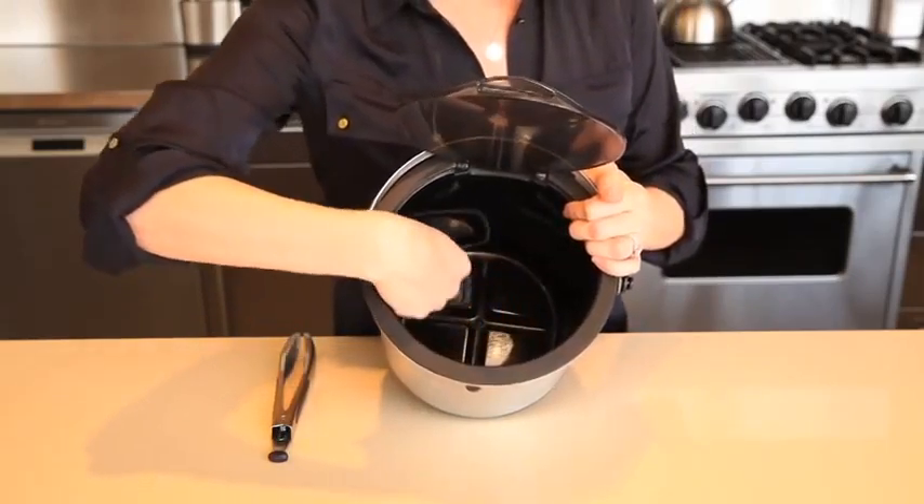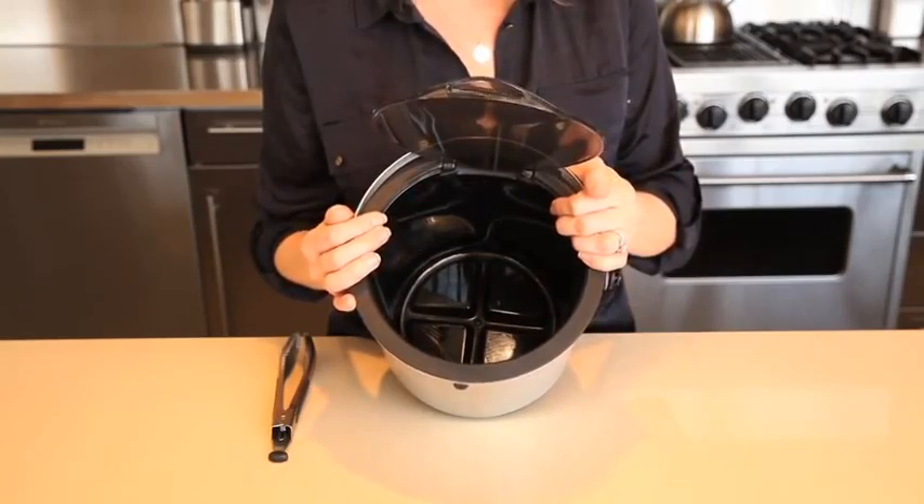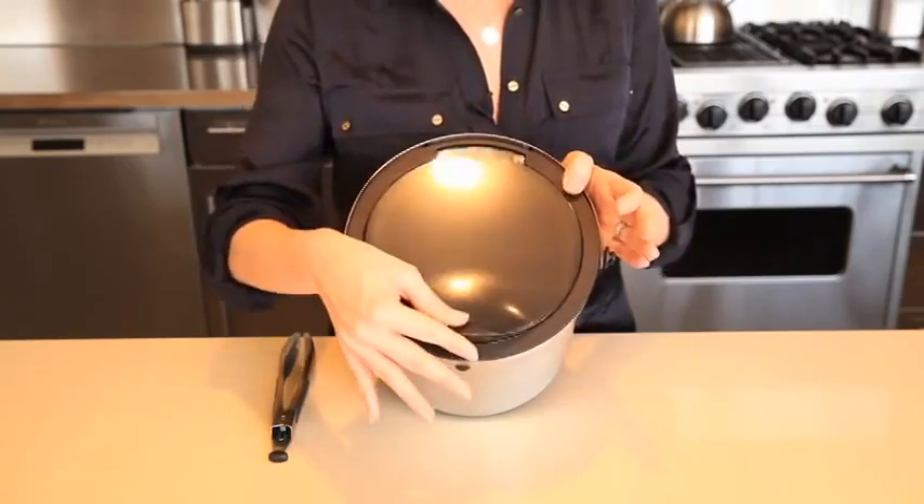For an ice supply that lasts the whole party, a grid of deep channels in the bottom separates any melted ice from the remaining whole cubes, keeping them solid longer.